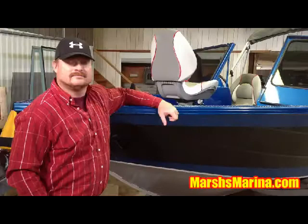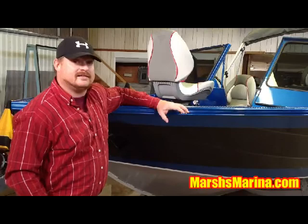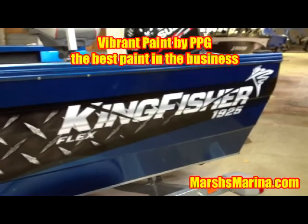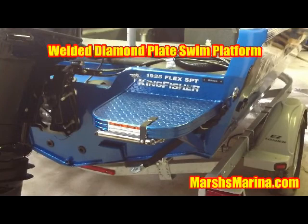Besides the standard features, what are some of the upgrades to the outside of the boat that Marsh's Marina added to this package? We bring a lot to the table. The first thing you're going to notice is the paint — it's an intense blue with the Kingfisher Pro Angler graphic that really makes the boat stand out. Kingfisher uses the best paint from PPG on all of its painted boats. The next feature added is the welded-on plate aluminum swim platform, which was added to be more user-friendly and family-friendly.